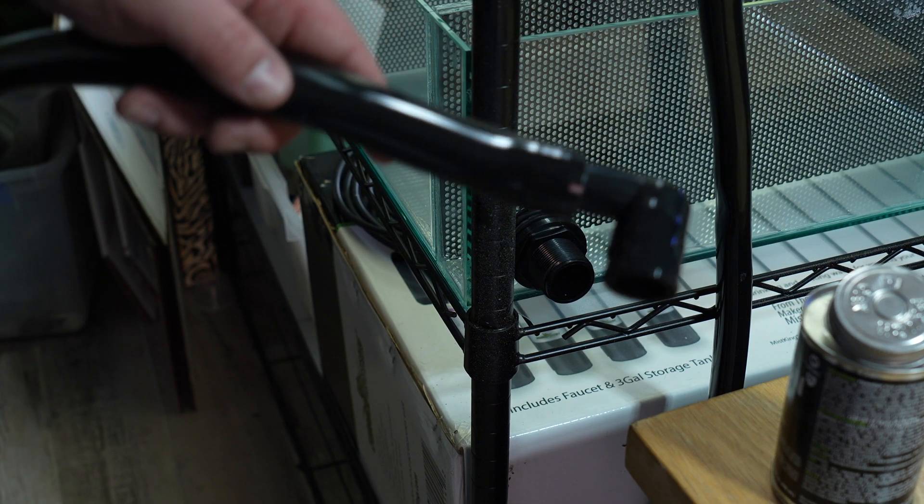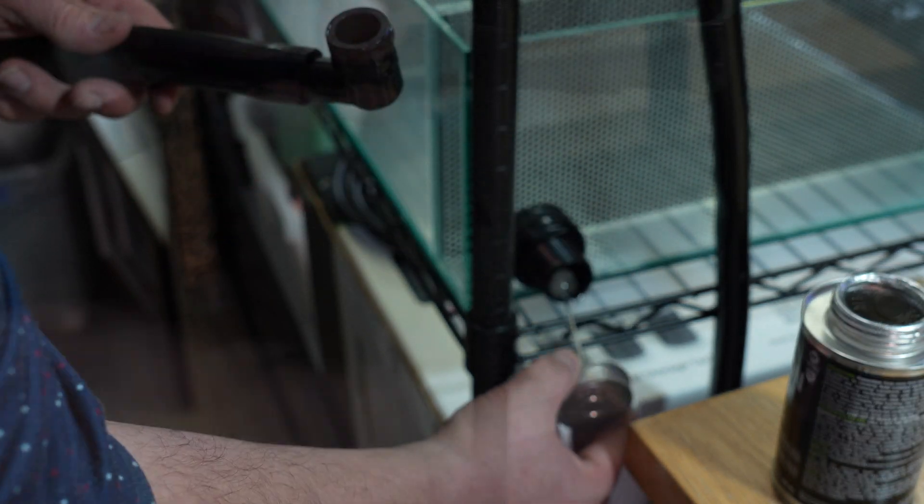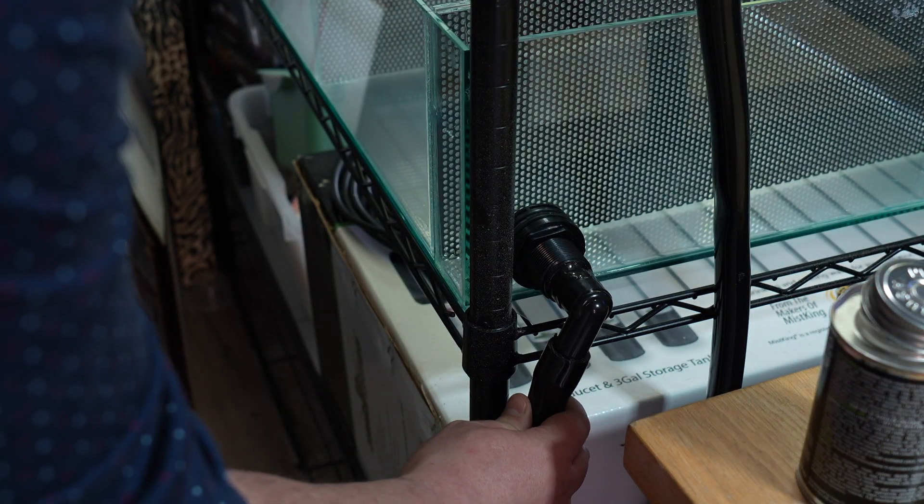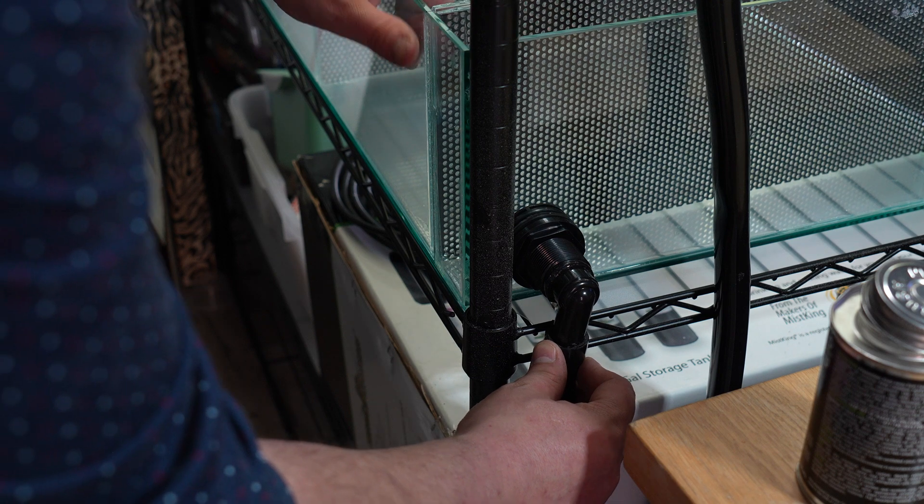I'm using the same product as before to connect the elbow to the bulkhead. It sets up really quickly so you need to work a little fast, but it's so easy to use.